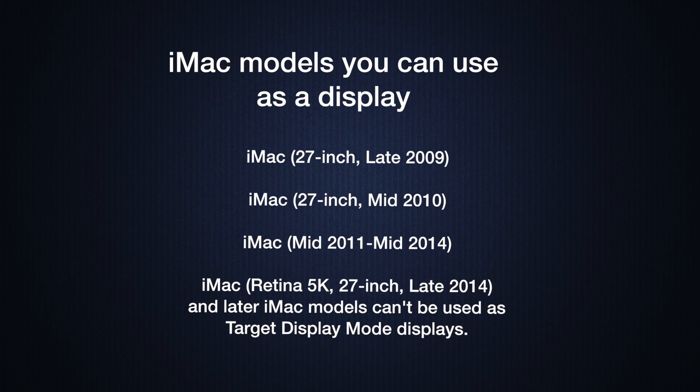First I want to tell you which iMac models you're able to do this with, because not every old iMac can be used as an external display — or a target display, as Apple would call it. For a 27-inch iMac, you can use a late 2009 through mid 2010. For a 21.5-inch iMac, you'll need a mid 2011 through mid 2014.